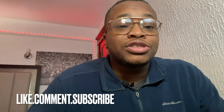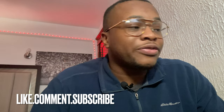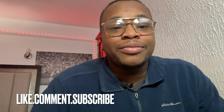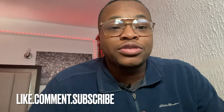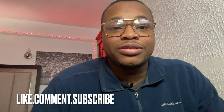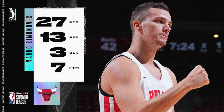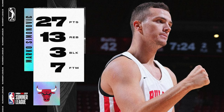If you're a Bulls fan or you just love NBA content, hit the like button, leave a comment on the video to help the channel, and of course subscribe.